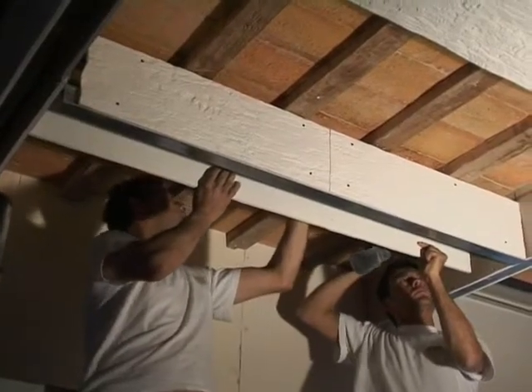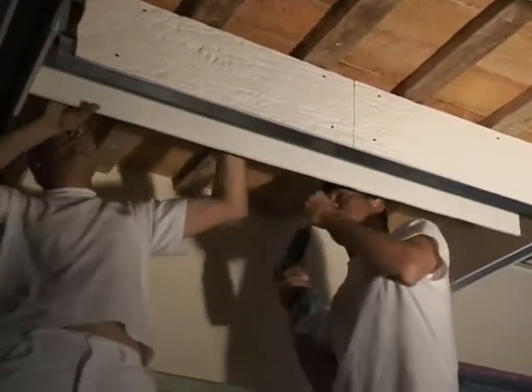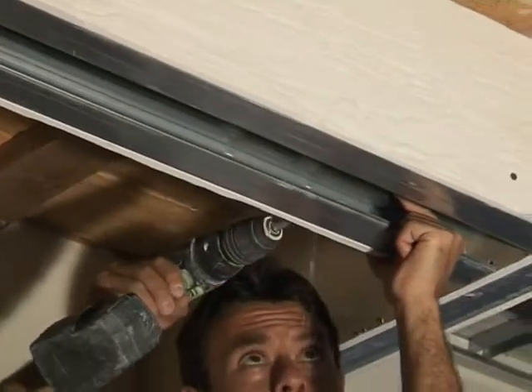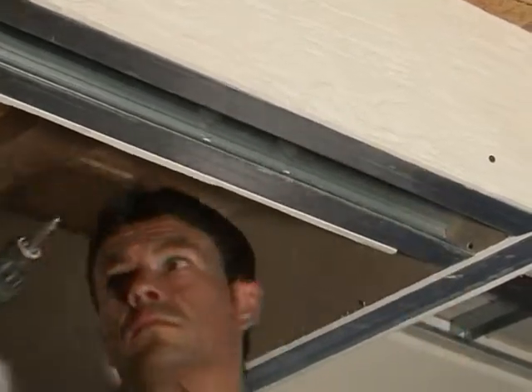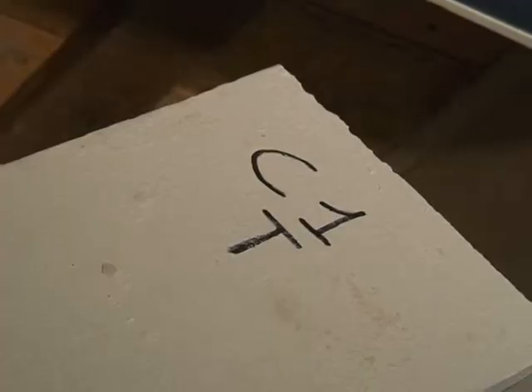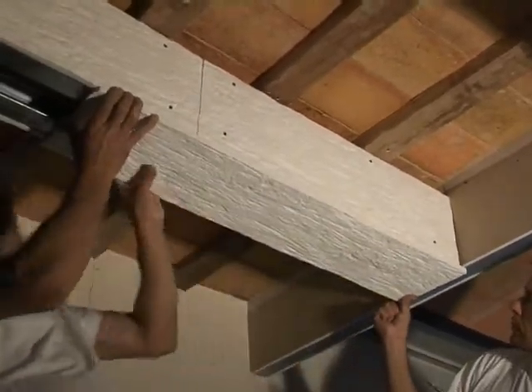Screw in the beams marked SX. These left side beams are marked with C1SX or C2SX. Be sure installation is level and even at the sides. Take the top beam marked C1T and C2T and screw in.